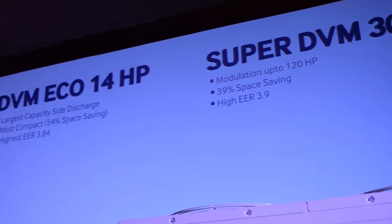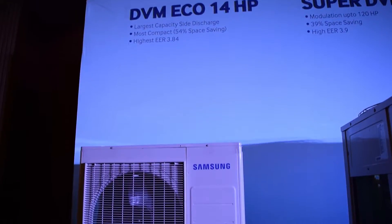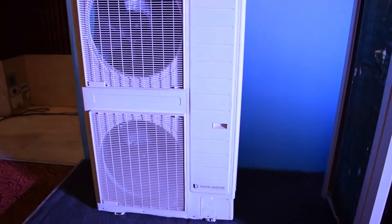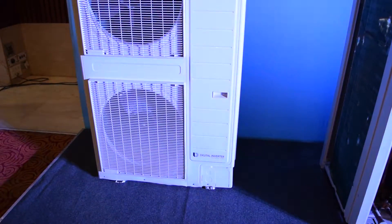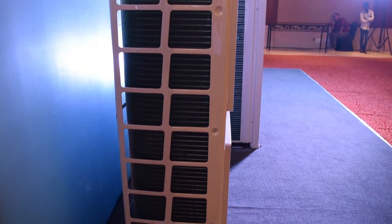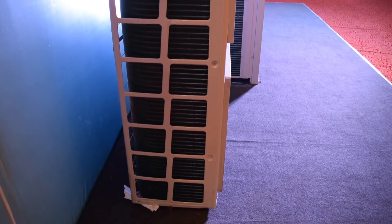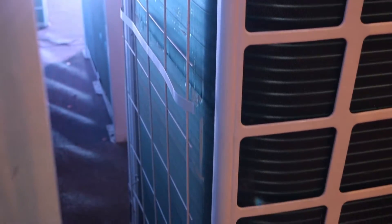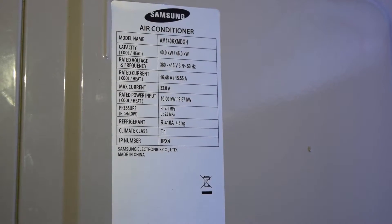The DVM S Eco 14 HP is Samsung's new side discharge VRF unit. It is a single outdoor unit solution for apartment and office buildings — the unit that sits on rooftops and removes the overall heat from the building, improving upon previous designs that required many outdoor units.